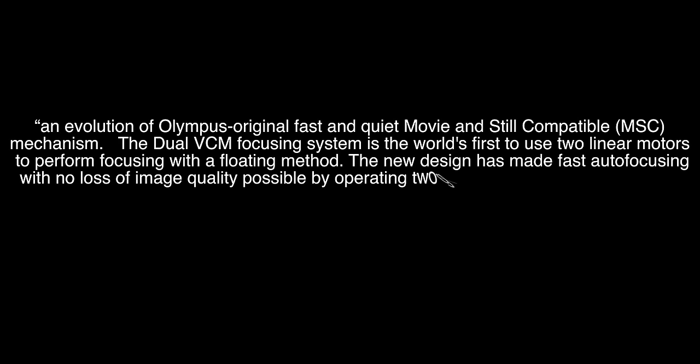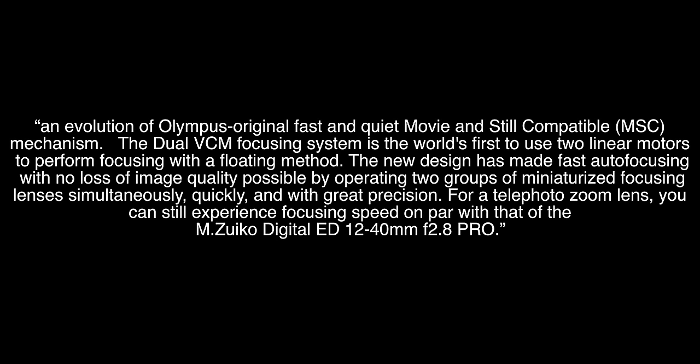Next up is autofocus speed and accuracy. Olympus has outfitted the 40-150mm with a brand new AF system never before seen in all of Cameradom — it's called the dual voice coil motor, or dual VCM focusing system. According to Olympus, it's an evolution of their original fast and quiet movie and still compatible mechanism. The dual VCM focusing system is the world's first to use two linear motors to perform focusing with a floating method, operating two groups of miniaturized focusing lenses simultaneously, quickly, and with great precision. My experience has led me to believe that's a pretty accurate description.